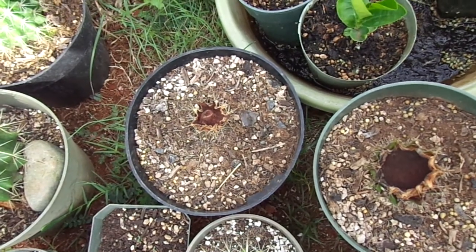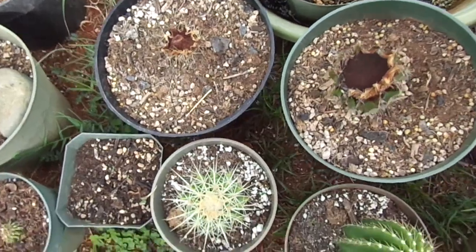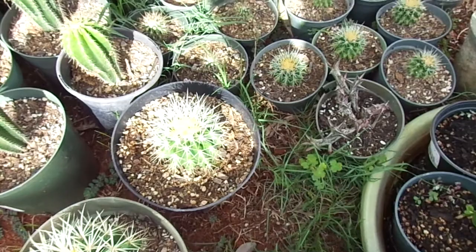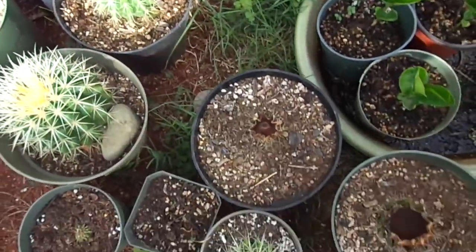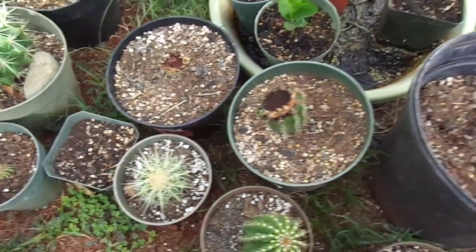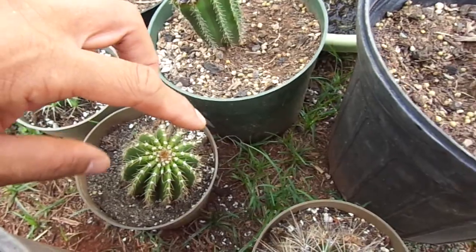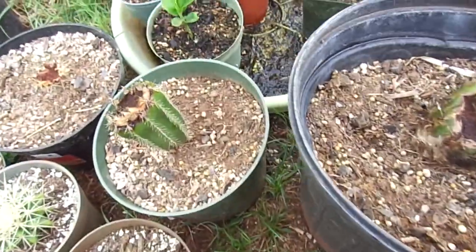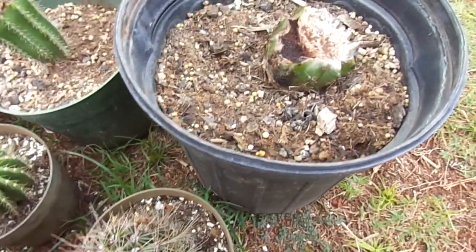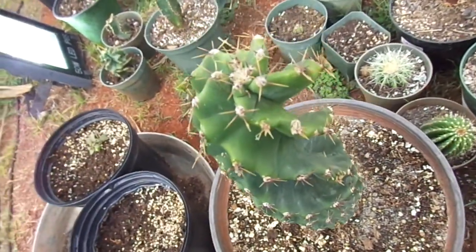The golden barrel cactus completely died at the original section while the top is still good, but compared to a similar partner it was the same size as, it has actually shrunk down quite a bit. It's not rooting at all. There are absolutely no roots, no pups, or any growth on any of the cigarro or barrel cactuses.